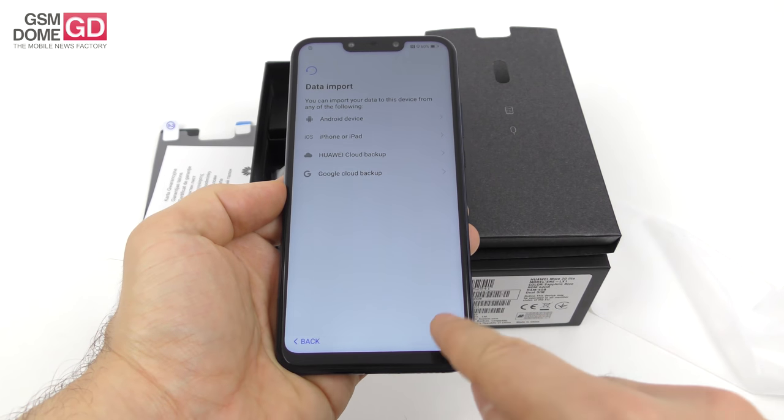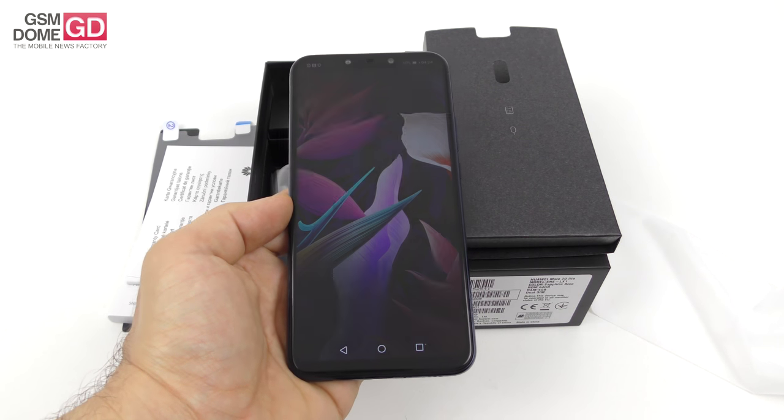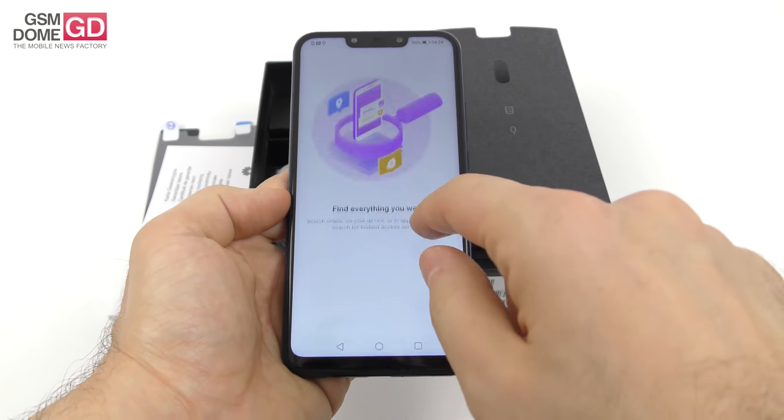I already noticed that we have both fingerprint scanning and also a sort of face unlock. We're all set, and getting back to the specs: this handset provides two sets of dual cameras.